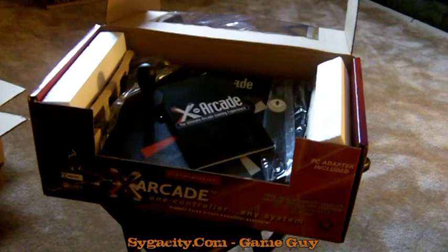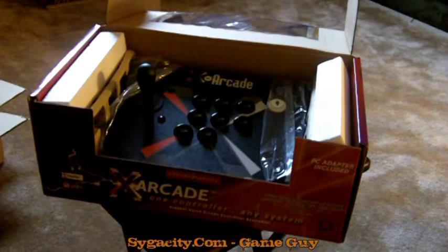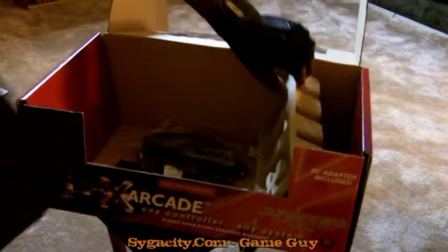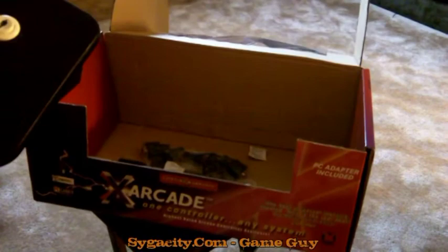You also have all these different manuals, booklets, and instruction guides that none of us ever reads, right? Like the old saying goes, when all else fails go to the instruction manual — so I'm pretty much going to figure it out trial and error, and if I can't then I'll use the manual. Anyway, let's take out the actual arcade stick, and as you can see we have even more wires underneath.